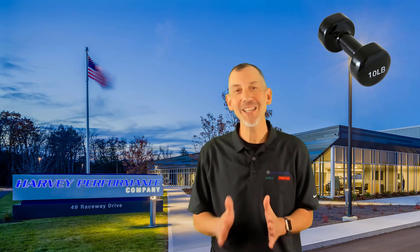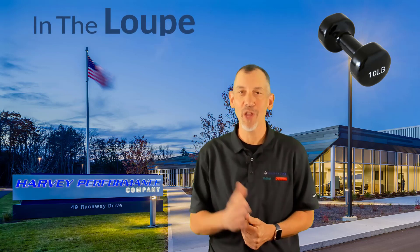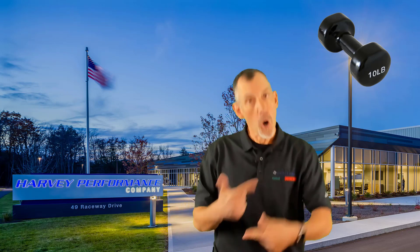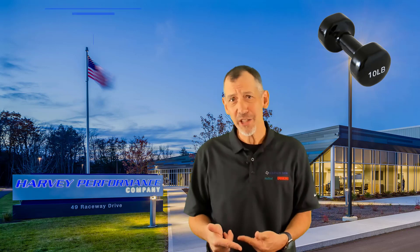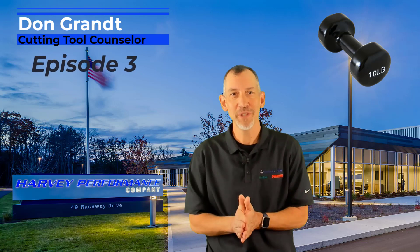Hello folks, and welcome back to another episode of In The Loop TV. I'm your host Don Grant, National Application Engineer for the Harvey Performance Company, also known as the Cutting Tool Counselor. Here with another episode — Episode 3 of In The Loop TV.